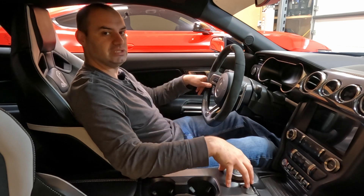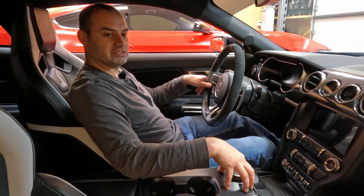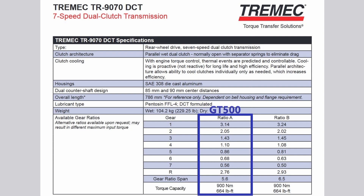That is why DCTs are so fast. Some unique characteristics of the GT500's transmission specifically: the gearing is very tall. There is no one-to-one ratio — fourth gear is 1.1-to-one, which is close, but fifth, sixth, and seventh are all overdrive gears. Because you have so much power in this car, the engine doesn't really care — it has enough power to drive right through those overdrive gears.